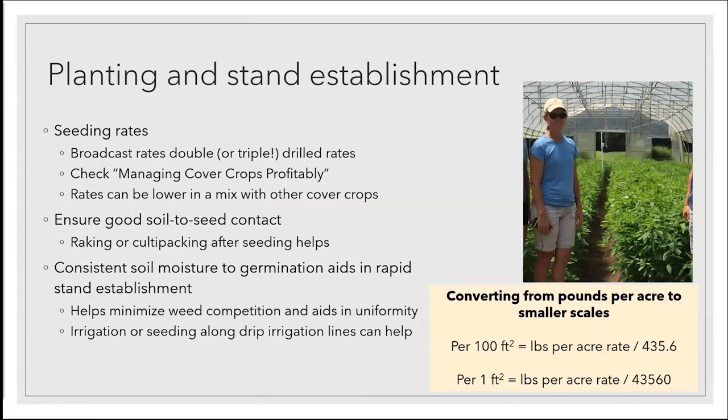Now let's talk about getting your stand established. Josh mentioned some great resources in the chat from the Center for Crop Diversification on taking seeding rates for cover crops — which are oftentimes published in pounds per acre or even bushels per acre — and scaling them to a particular bed or square footage. I'm going to give you some general rules of thumb. When we're talking about broadcasting, we're talking about scattering the seeds on the surface and then typically raking them in. Those rates are oftentimes double, sometimes even triple, compared to what a drilled cover crop rate would be. Drilling is where you've got some type of a no-till or seed drill. If you're putting together your own mix, when mixing species you typically cut back on the rate of the individual crop depending on what percentage you want in the mix.